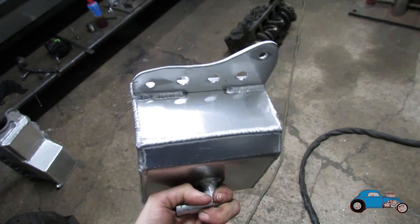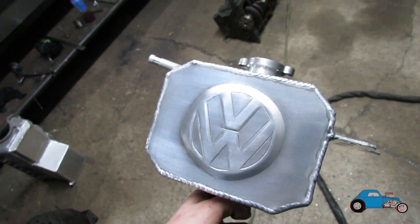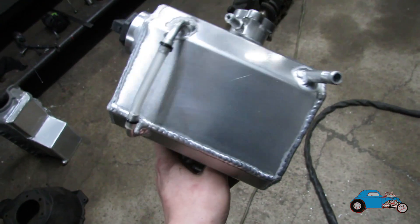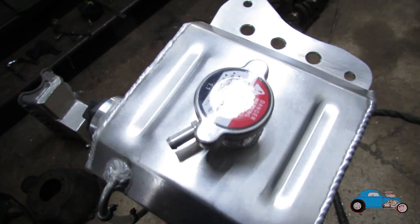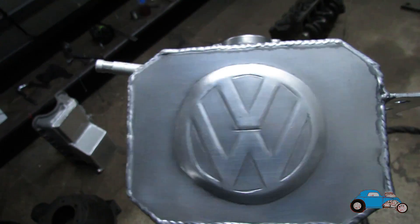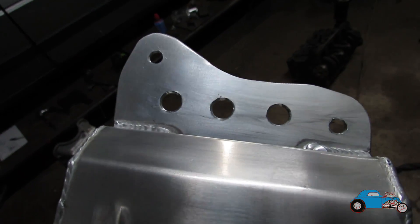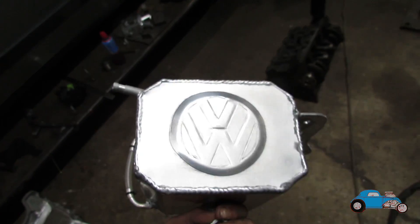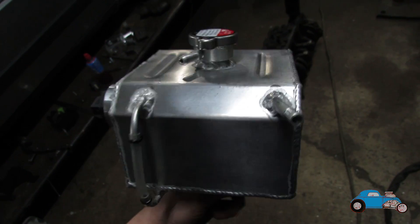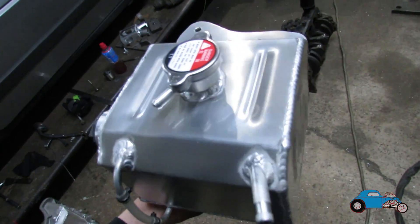That is the header tank now all finished. You can see the VW symbol came out really nicely — I am really happy with that. For a second ever attempt I am pretty chuffed with it, and it welded up really nicely as well. We've got the sensor in the back, the pressure top, the pipe to the radiator, and the sight gauge as well, then the bottom hose connection on the bottom. I also drilled some little holes in the bracket just to add detail, and I've put a couple of layers of lacquer on it as well. I really like the look of it being shiny and looking like aluminium, but I just don't like when it goes all corroded, so I thought a few coats of clear lacquer might preserve it enough.